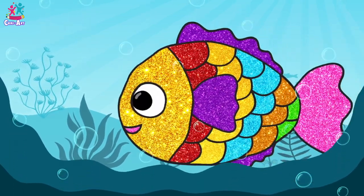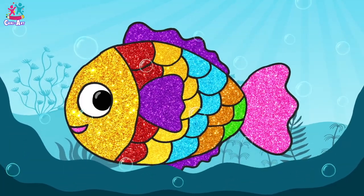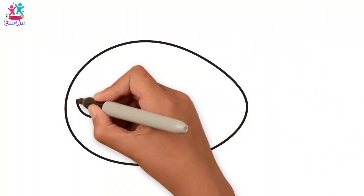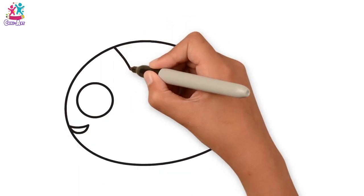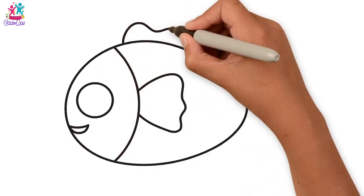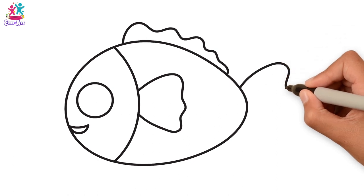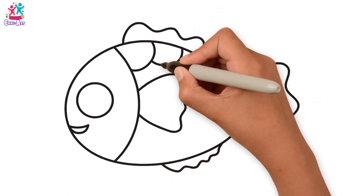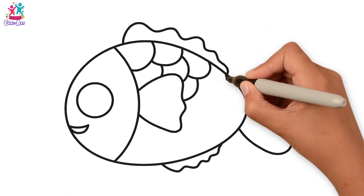Hey fishy! How are you today? I would love to draw and paint you, starting with the outline of the body — kind of an egg shape on its side. A circle for the eyes, a mouth, a semi-circle. And we're going to do the top fin and the tail, the bottom fin, and now for the scales, which are kind of overlapping semi-circles.